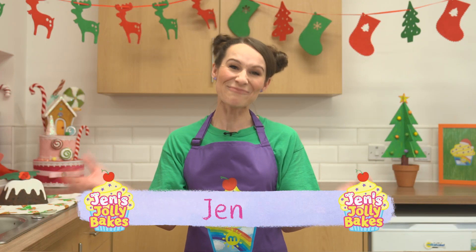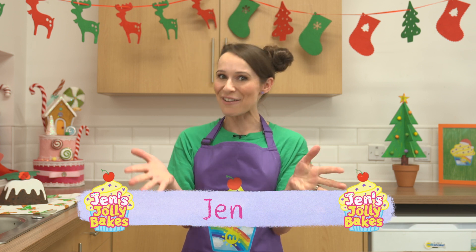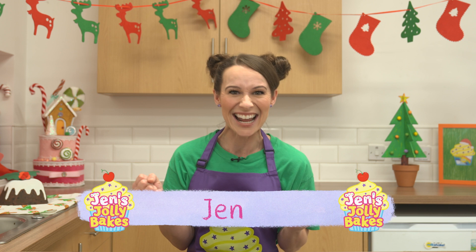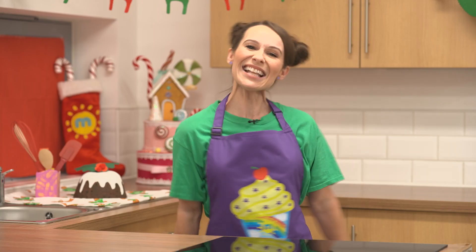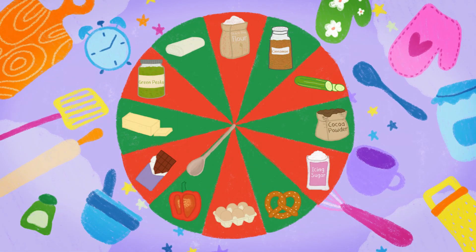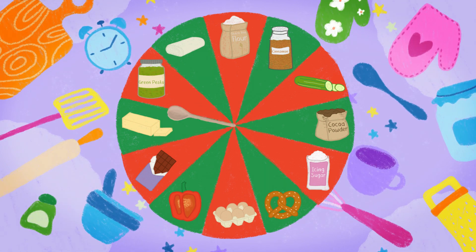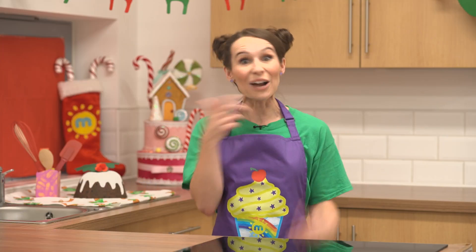Merry Christmas, Milkshakers! Welcome to Jen's Jolly Bakes with me, Jen. Do you fancy baking something jolly tasty? Oh yes, I was hoping you were going to say that. Let's spin the wooden spoon to see what's inside the mixing bowl. Pastry, pesto, peppers. Hmm, I wonder what festive jolly bake we're making.